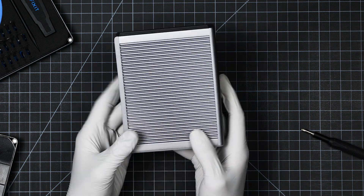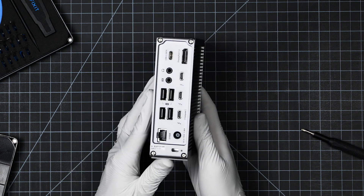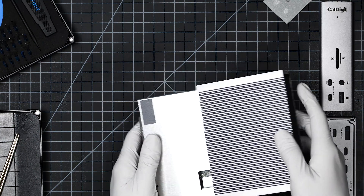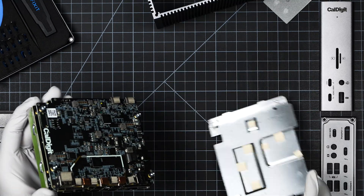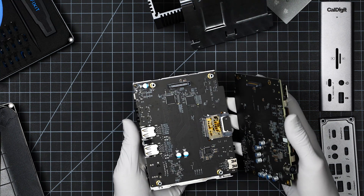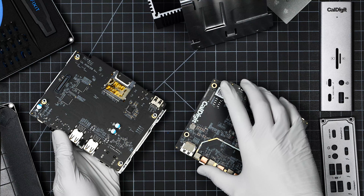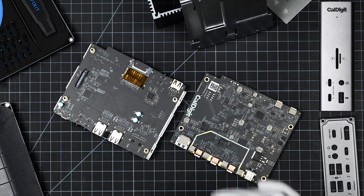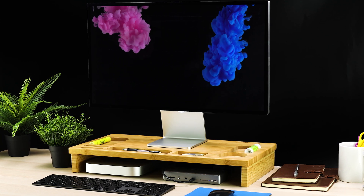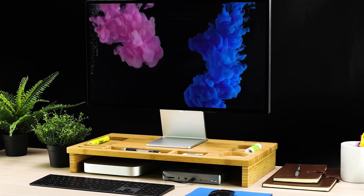Here at CalDigit, we design everything in-house from the ground up. Even though the TS4 may look similar to its predecessor, the TS3+, it still took several years of research and development to create. Our knowledge from developing Thunderbolt products for 10 years laid the foundation, and then we talked to our customers. And everyone agreed — a front-facing host port was unanimously unpopular.